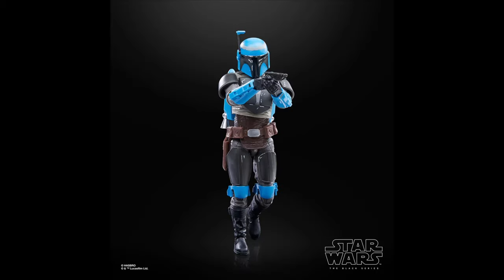Number 13 goes to Axe Woves. This one is really a standout this year. It's very similar to the Death Watch Mandalorian that came out this year, but this one is awesome. I love the face underneath — the photoreal is pretty good — and I do just love the blue and black combo. It looks super clean and super intimidating. Overall, this one is a great figure.